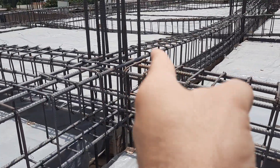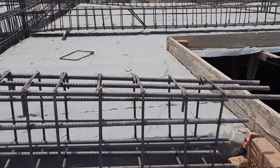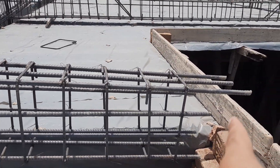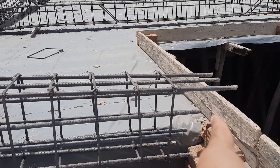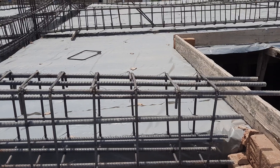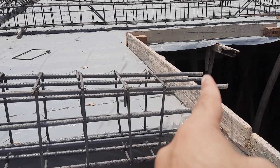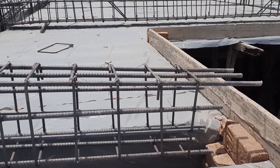This is the junction between the beam and column. This is the free end of the cantilever beam. Therefore, they should provide development length here, but they didn't provide it.